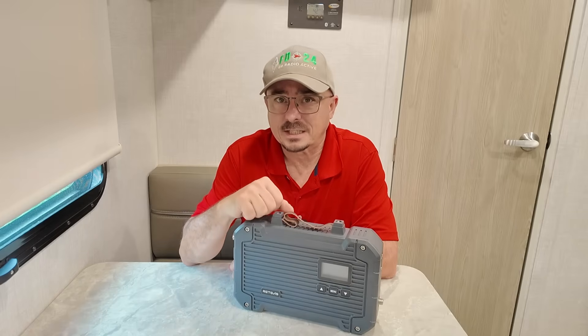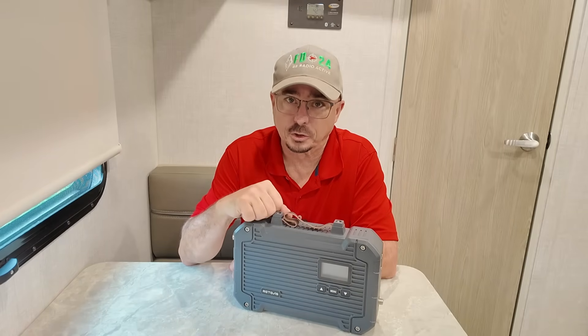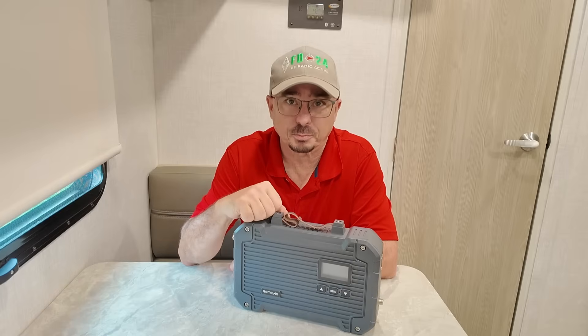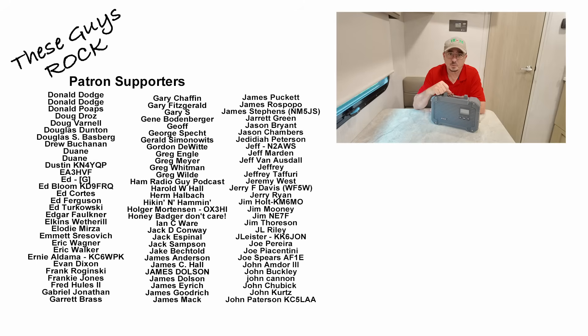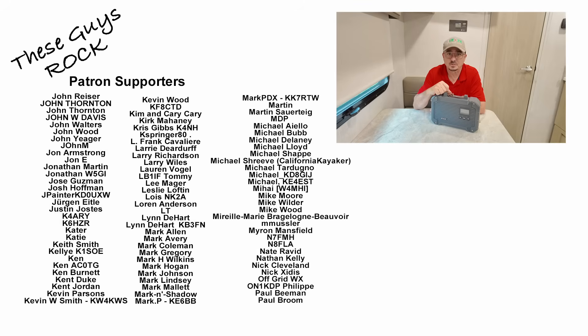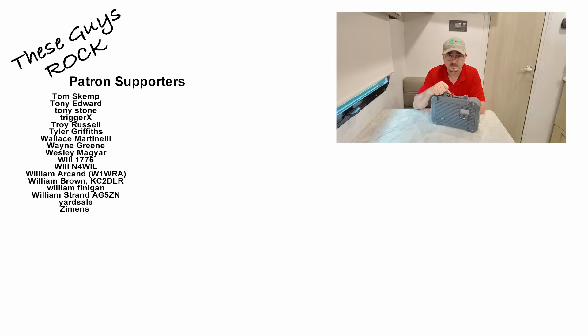So there's a look at the Retevis RT-97L repeater, which I think is going to be the perfect solution for the communications problem on my daughter's property. If you found today's information helpful, be sure to give us a thumbs up before you head off. We'll see you guys on the next one. Until then, 73.